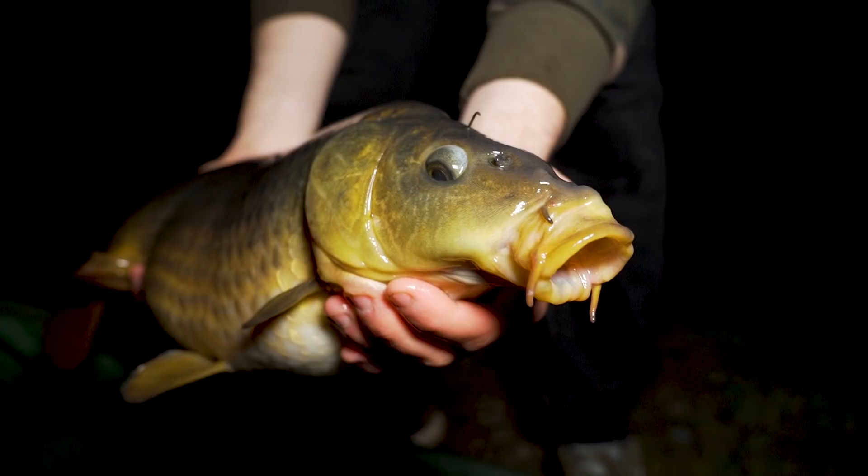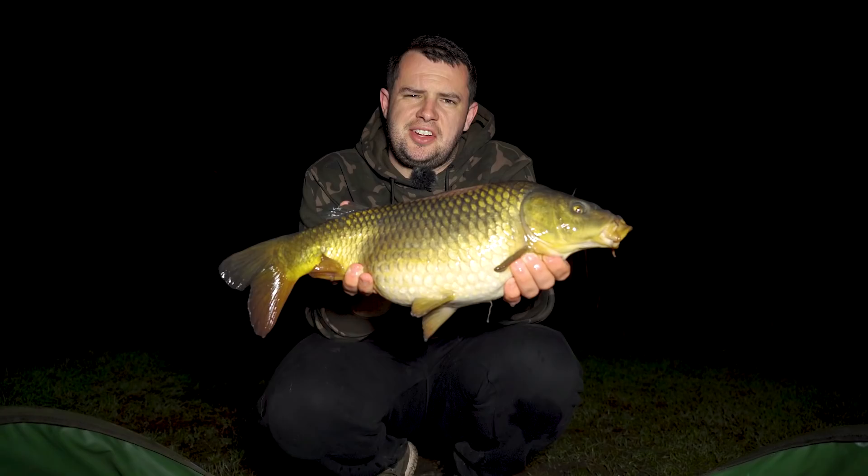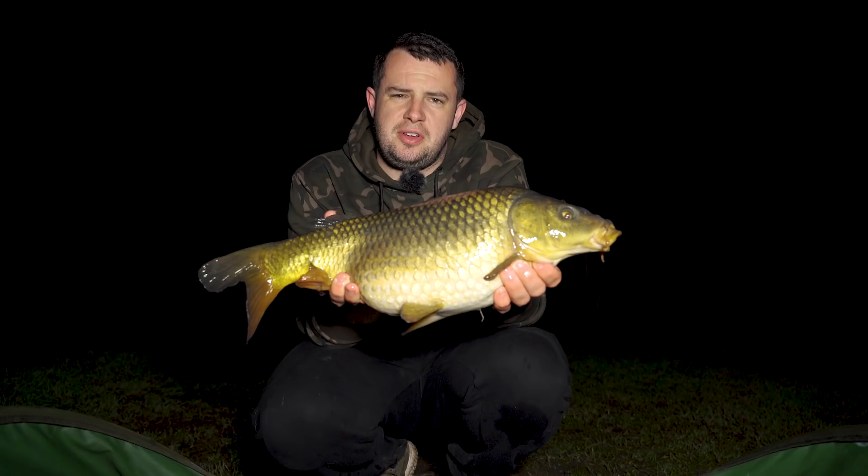How's about that then? By no means is this one going to break any records, but it is indeed my first carp from East Delft Lakes. It's middle of the night, it's pretty chilly, but it's nice to get off the mark. And hopefully, looking at the size of this one, things can only get bigger and better. First carp from East Delft.